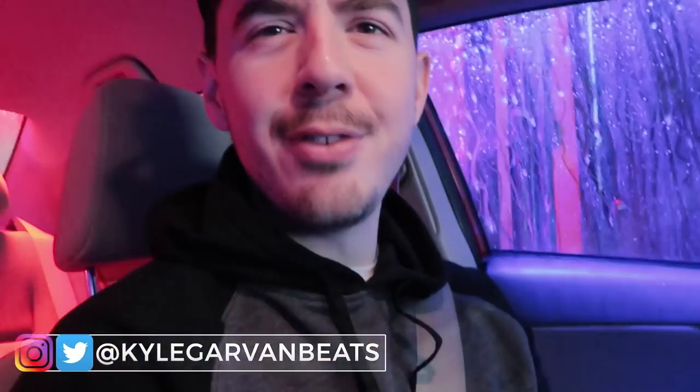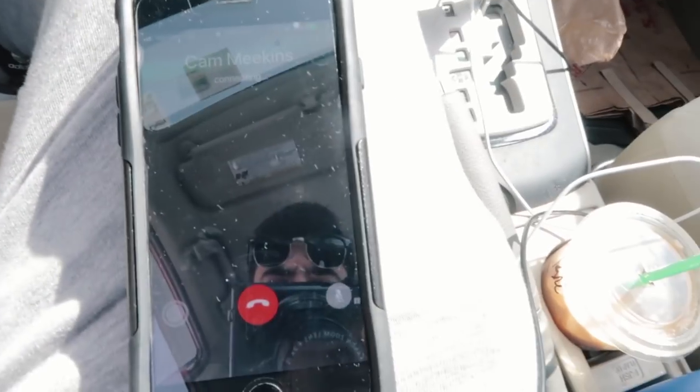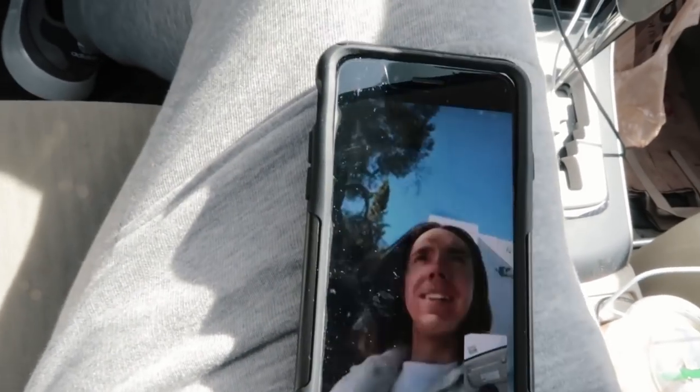Welcome back to another video, my name is Kyle Beats. In today's video I'm gonna be making a beat — something fire, something great. I also want to show you my tips and tricks for how I use my 808s — an efficient way to slide your 808s. I do a little something different when I slide my 808s. I hope you guys enjoy the video, drop a like if you like it.